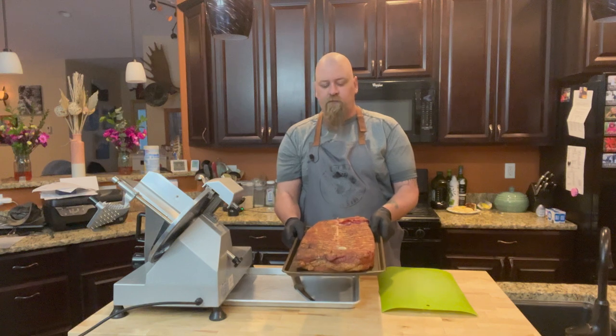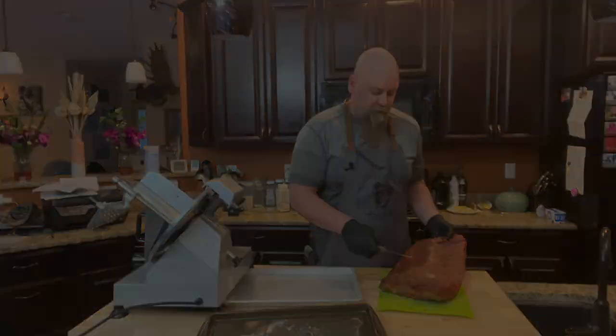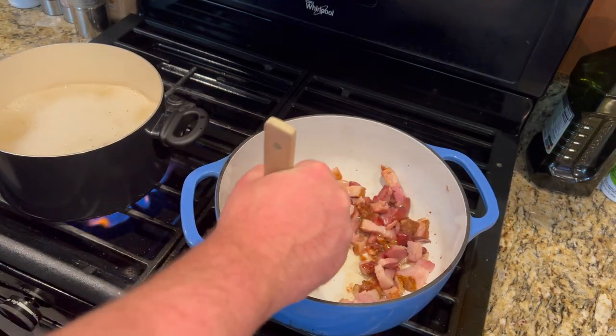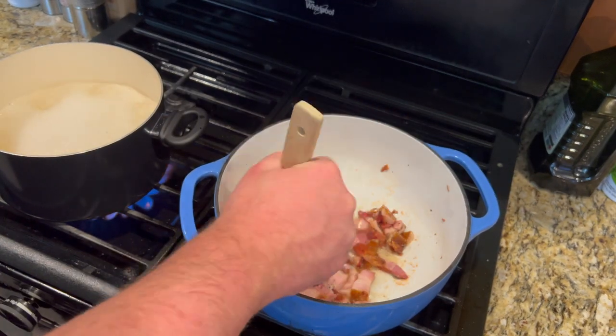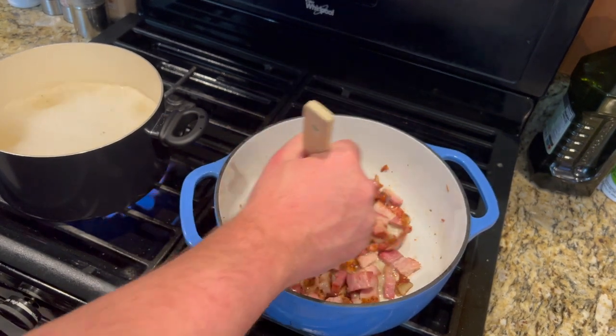Alright, so we just pulled the pork belly out of the fridge, cut a chunk off so that we can turn it into some thick cut. We're going to start making our carbonara now. The pork belly needs to get to the right doneness — shooting for a pretty rendered, crispy result, so it's going to take a little bit of time.